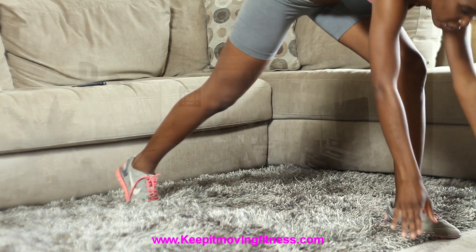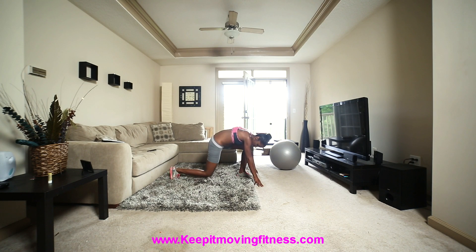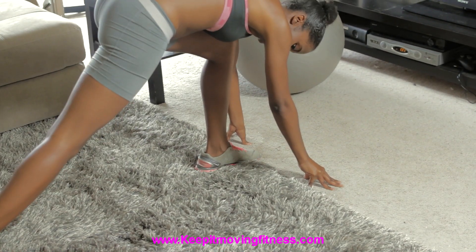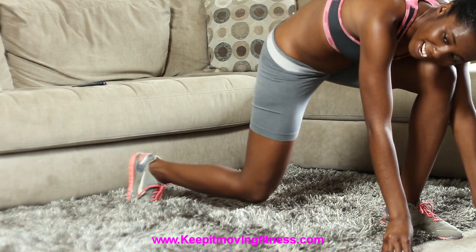Then we're going to bring our hands down to the ground like you're about to come off a runner's block, still keeping your knees behind your toes. Just bring your leg down, keeping your toes stable and not moving at all — one, two, three, four, five, six, seven, eight.